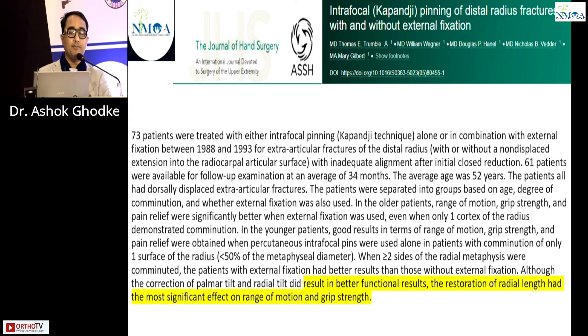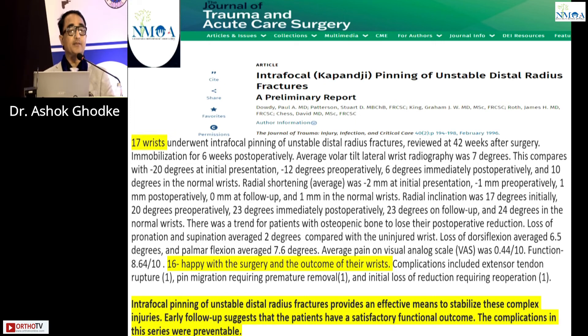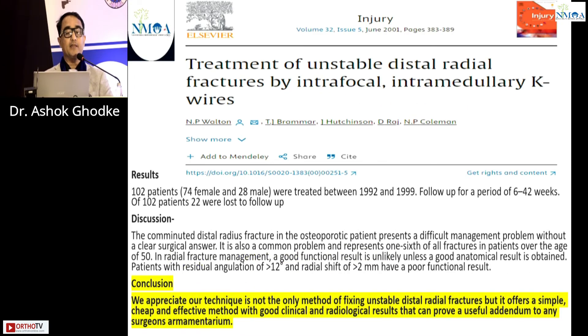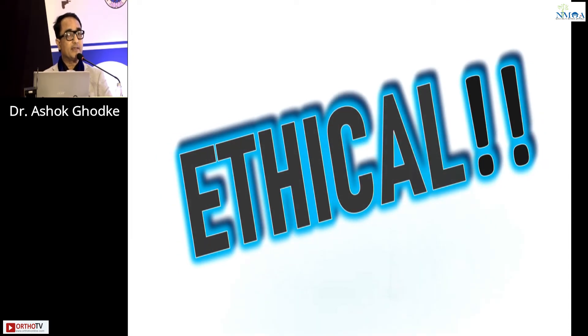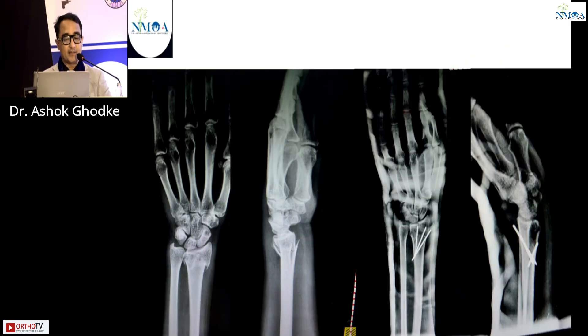Evidence-based support: a paper published in 1988 states better functional results, and restoration of radial length had the most significant effect on range of movement and grip strength. Another paper with 17 wrists operated found 16 patients happy with outcomes. A further paper states this technique is not the only method but offers a simple, cheap, and effective method for good clinical and radiological results. Our paper published in 2019 concluded the same — the Kapandji technique is ethical and affordable.